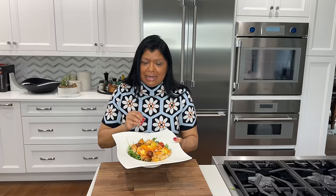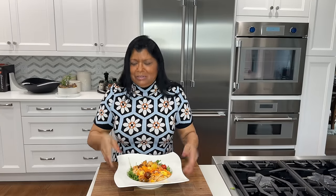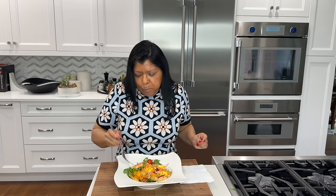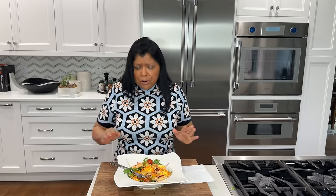Hey beautiful, welcome back to Juliet Kitchen, I'm Yasmin. Today you're in for an incredible treat — this beautiful, super delicious, healthy salad. It's pan-fried chicken, arugula, some tomatoes, some mangoes, some oranges, and an incredibly delicious vinaigrette. You're really going to love it. This recipe is magnificent, superb, it's perfect. Let's get started.